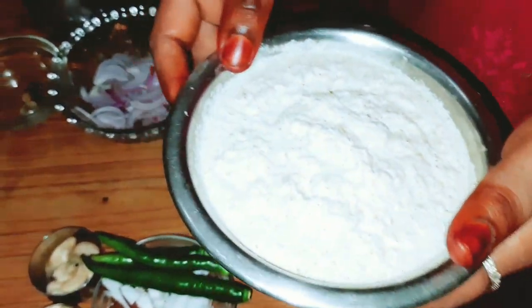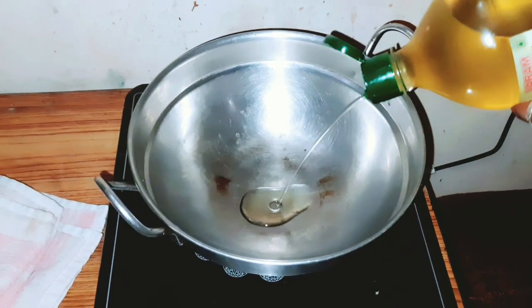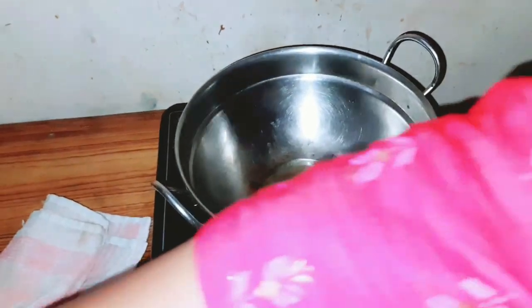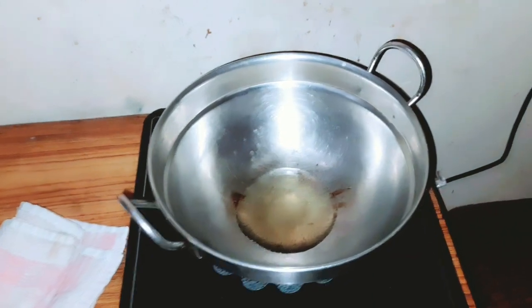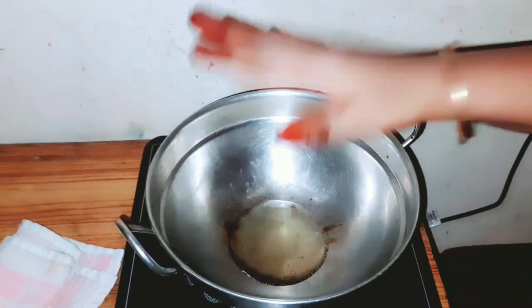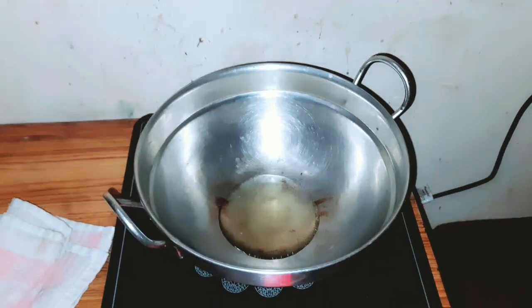Now we are ready to put the kuruma in place. We have to put the kuruma in place. You can add a little bit of it. Now I am going to put it in the pan.